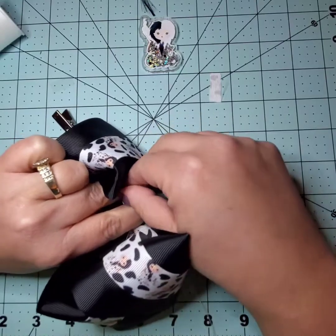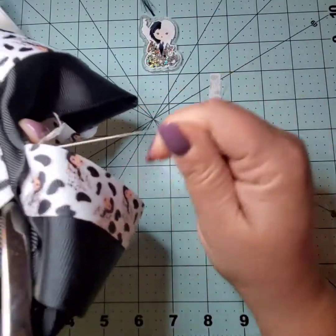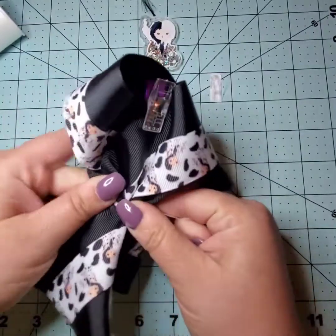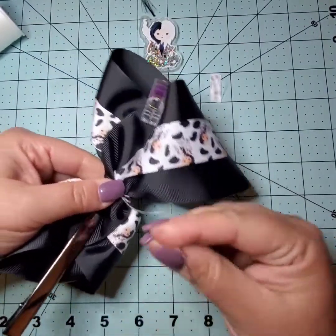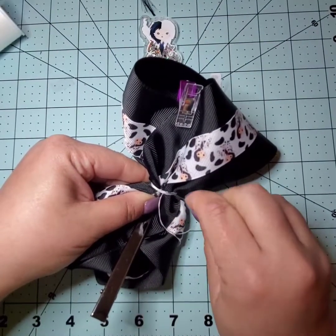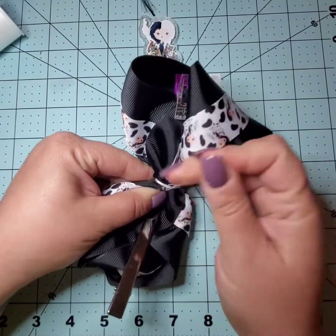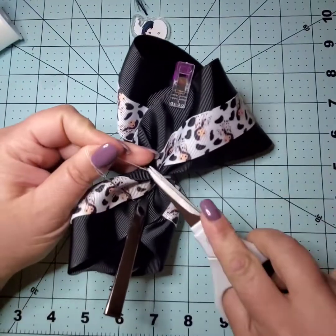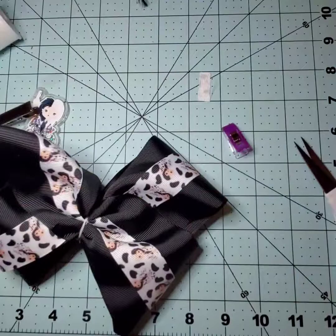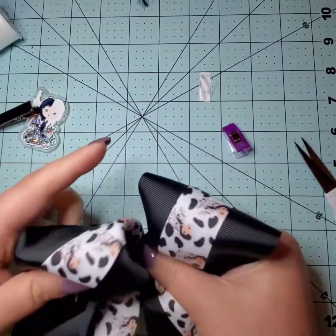I have my needle and thread and I'm going to attach it to the very edge, then wrap it around the bow to secure the center. After a couple of turns, I secure it in the back. Then I can remove my clips and adjust to make space for the shaker in the center.